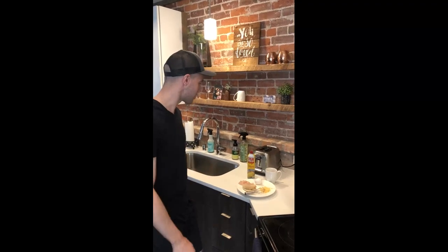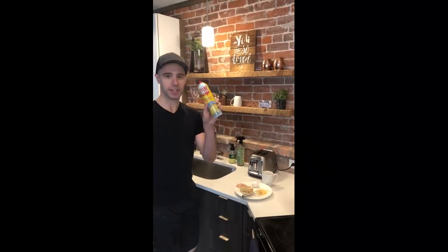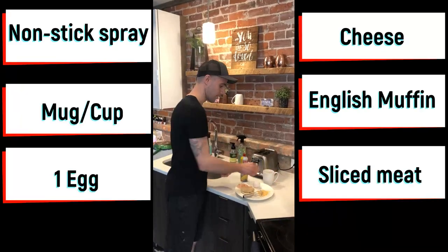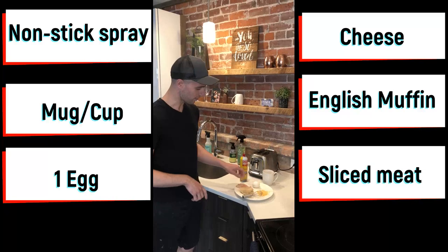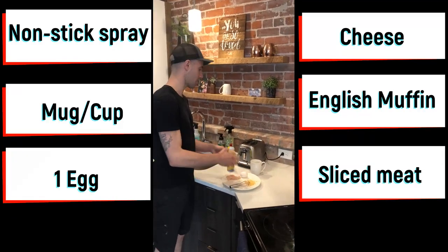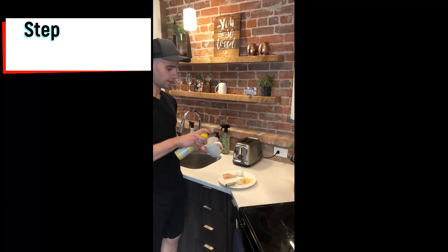I'm gonna show you how to make a one-minute egg McMuffin. I used to do this a lot in college — it's super simple and easy. Pretty much all you're gonna need is a toaster, any type of spray, a cup or mug, an egg, cheese, an English muffin, and if you like meat on it, just do some meat.